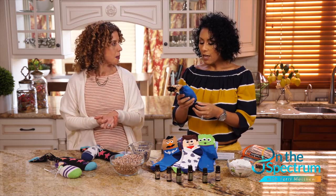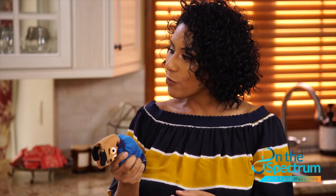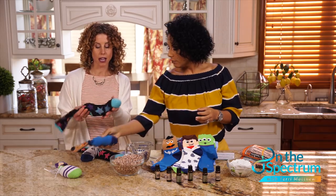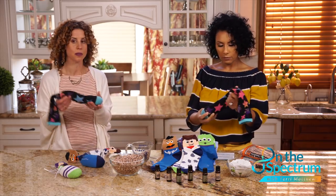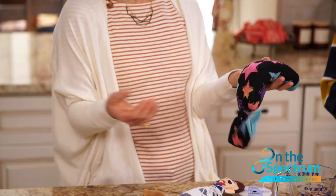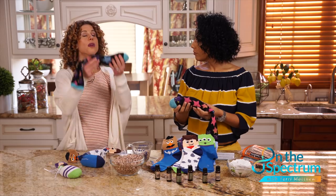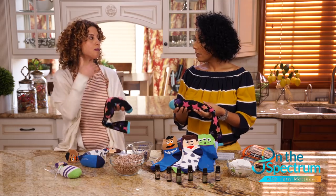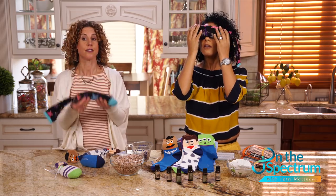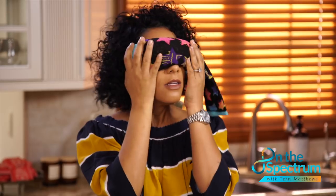With these eye pillows, you can also refrigerate them. The adult peppermint one I like to use for the spa effect — put it into a resealable bag and pop it into the freezer for an hour. It comes out nice and cool with the beautiful aroma of peppermint. After a very difficult or stressful day, it's a wonderful tool for a caregiver.